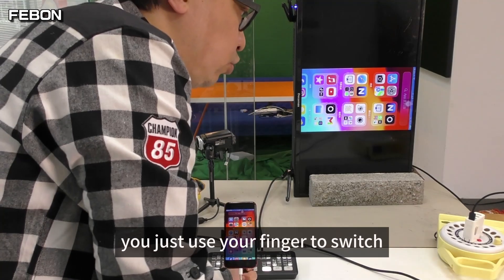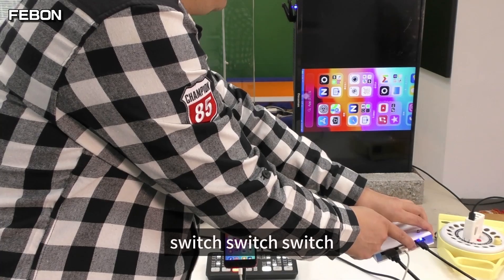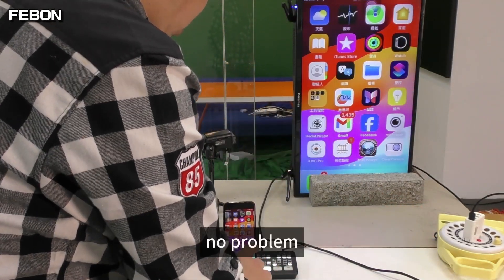Then it will automatically mirror to the TV monitor. You just use your finger to swipe and switch. Yes, no problem.